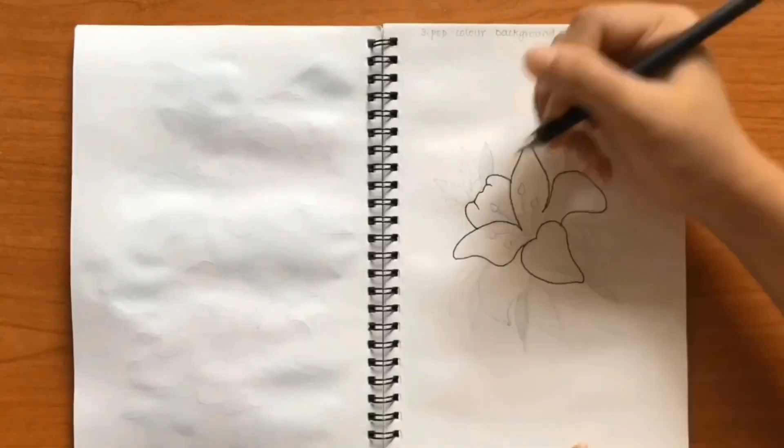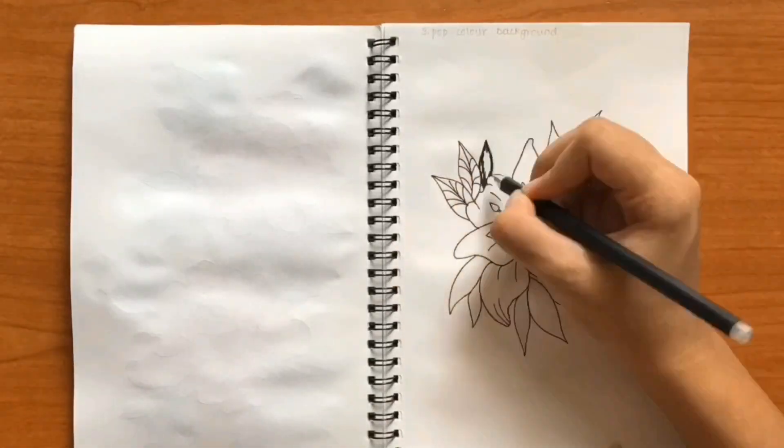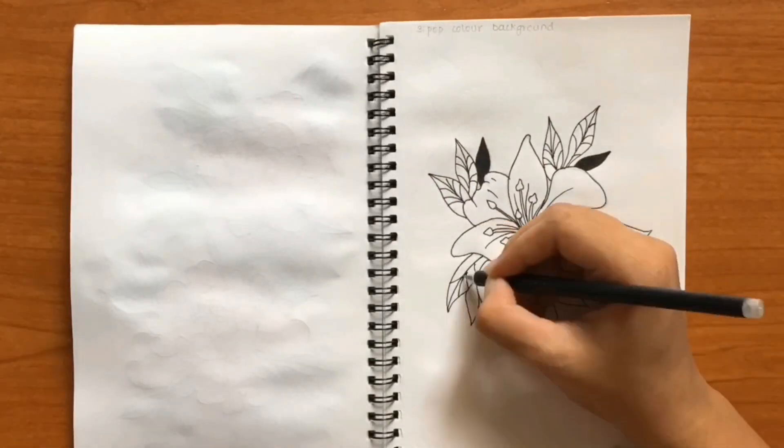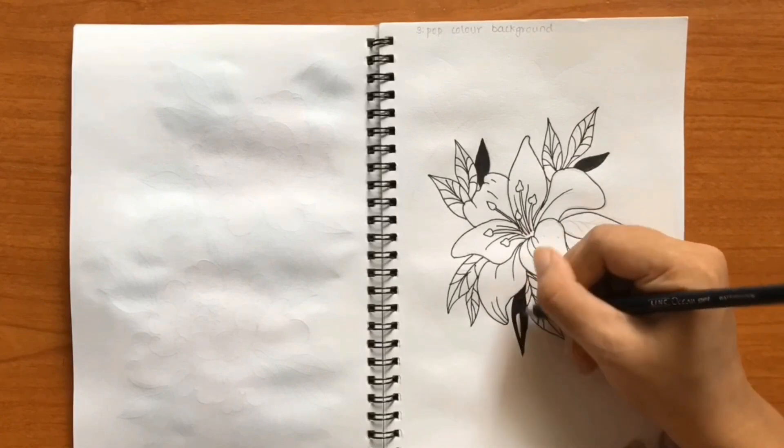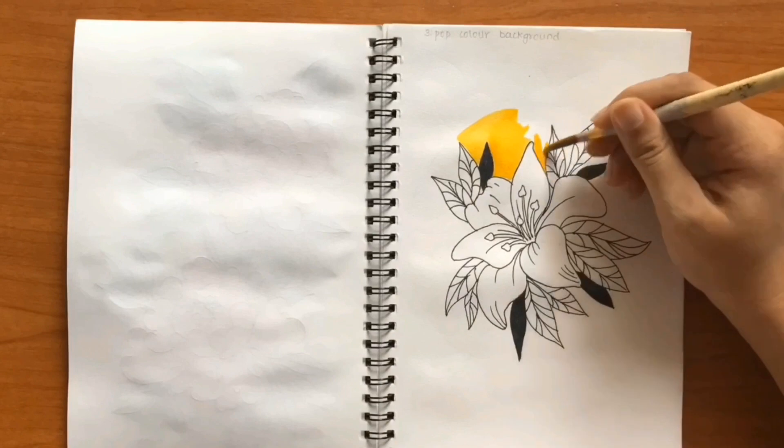The third trick is to add a pop colored background to your sketch. Here as you can see, this is a very basic lily flower which looks totally average or amateur. But adding a bright background color totally uplifts the drawing.